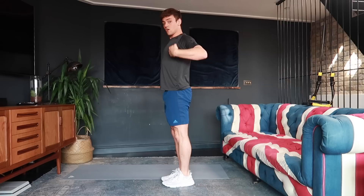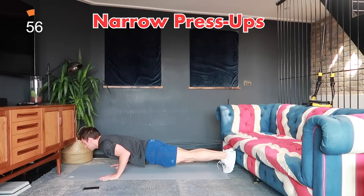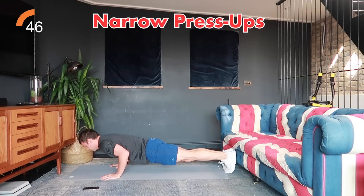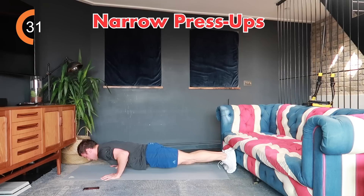For narrow press ups, keep your arms in narrow, maintain a nice long line through your whole body for 40 seconds. Go down nice and controlled and push up, keeping elbows close to your body. If you need to make it easier, go onto your knees, but keep a nice long body line. If you can stay up on your toes, great.